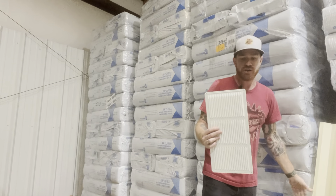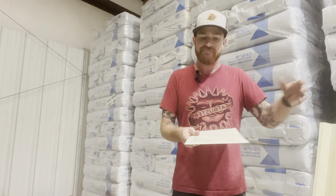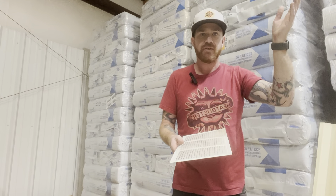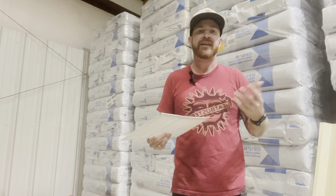Soffit vents breathe in fresh air — this is where we get our fresh air in our attic spaces from. And then it becomes hot, goes out the roof vents, the exhaust fans, whatever you have up there. If these get covered up with insulation, they're virtually useless and your attic is only going to become hotter, which means the insulation is now having to combat even hotter airspace.